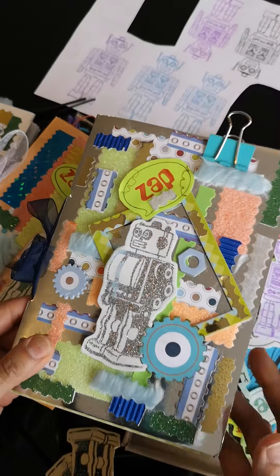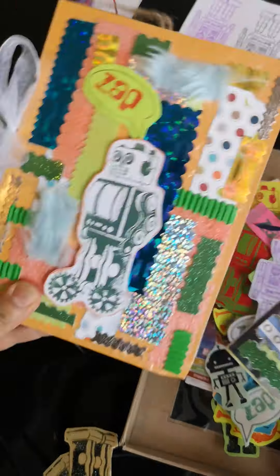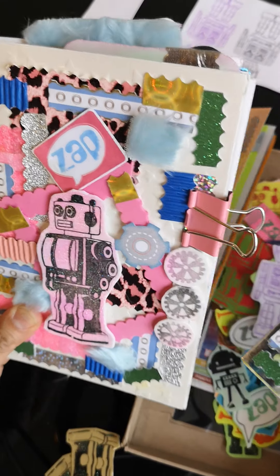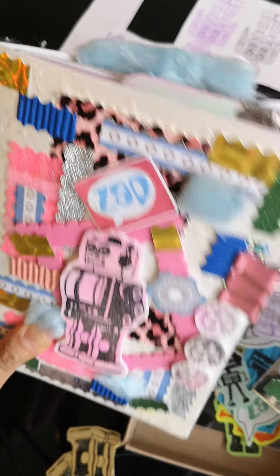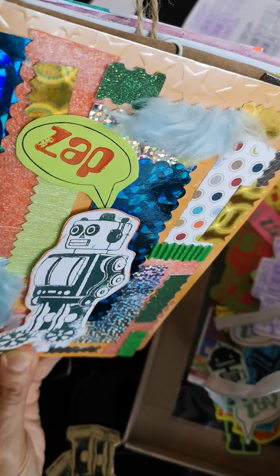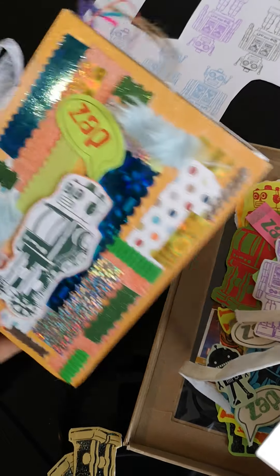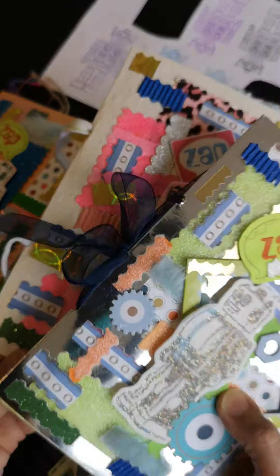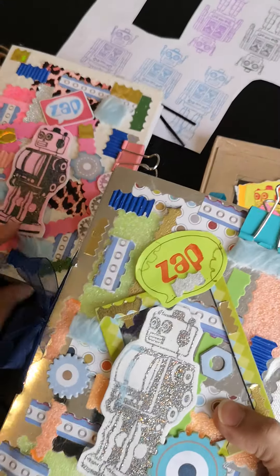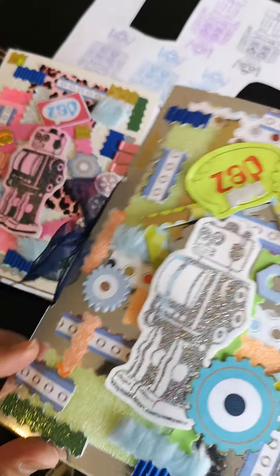I've got three of them here. This was the very first one I made. Then I followed it through with a pink one because I wanted to try a boy's colour scheme and a girl's colour scheme. And then I decided to go back and do another boys-ish colour scheme because I had lots of stuff to use up. In fact, I've got loads of stuff, so I will be making more with different colour schemes and slightly different styles of robots. Let's get right into it now and have a look at this one.